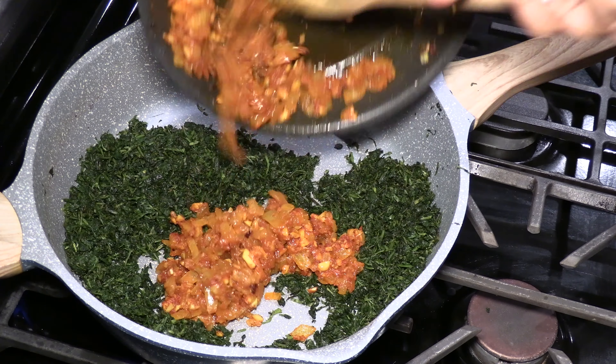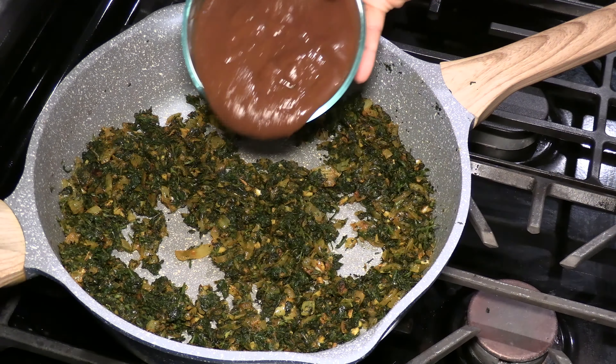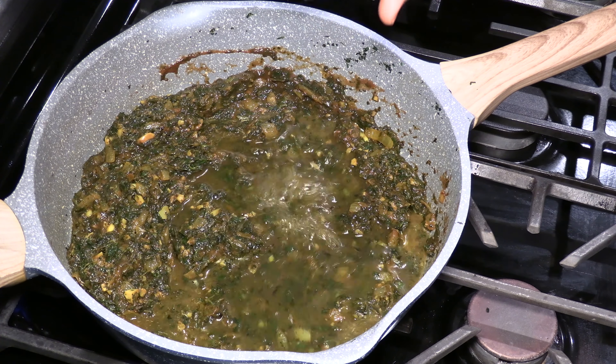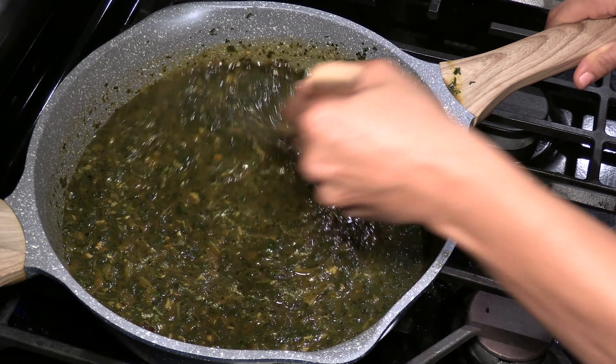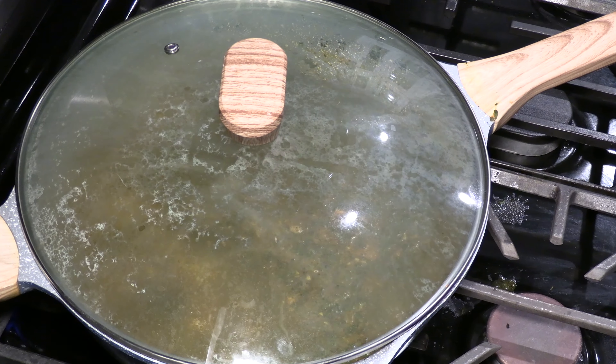Now we are going to add the onion and garlic mixture, then add the tamarind. Add about two cups of water. Let it simmer for about 20 minutes on low heat.